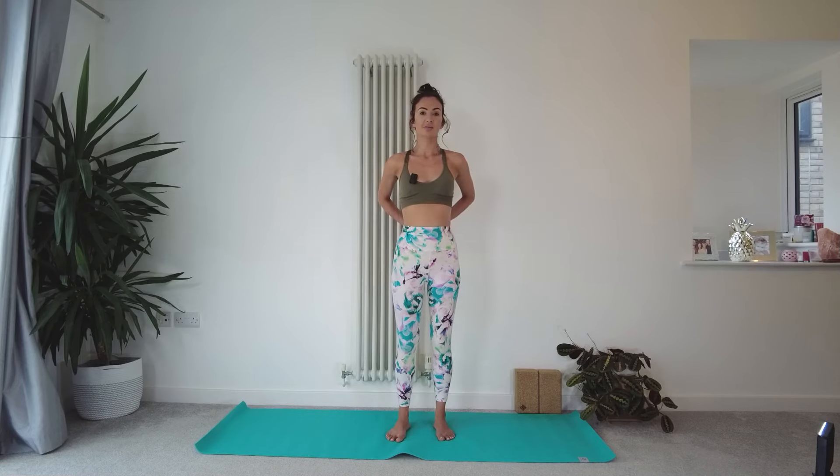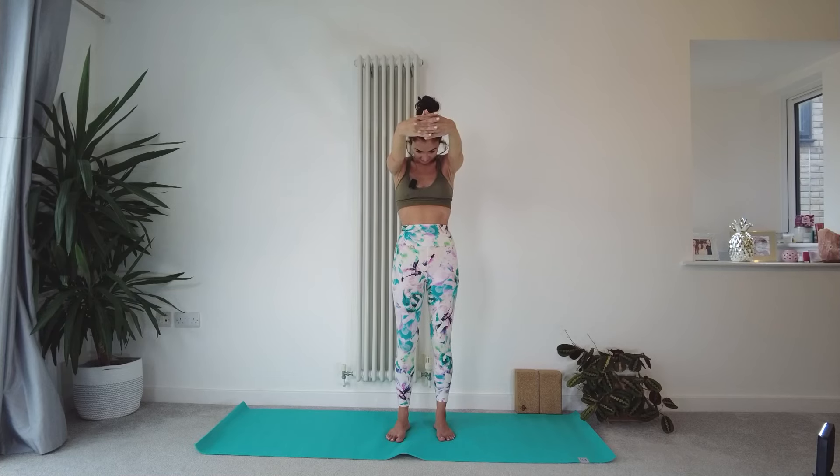Bring the hands behind the back and interlace the fingers. Inhale, open across the chest, roll the shoulders back — but as you do this, draw your belly button in towards the spine. We're opening across the chest and heart space, but we're not flaring out through the ribs or sitting into the lumbar spine. Draw the belly in towards the spine, and the pelvis draws up and in. Release the hands, interlace them out in front, reach forward, exhale drop the head so the chin comes towards the chest, draw the belly button in, feeling the opening in the back of the body.